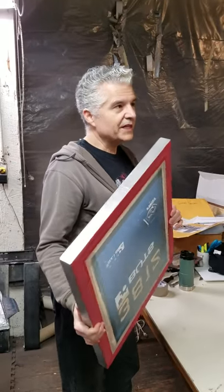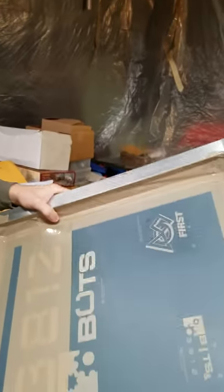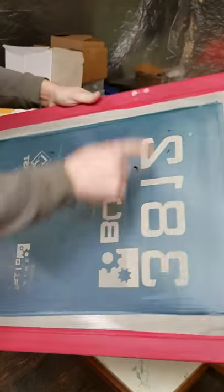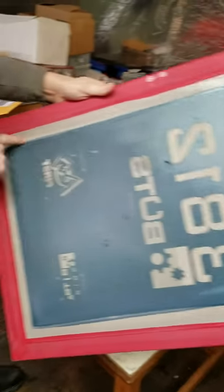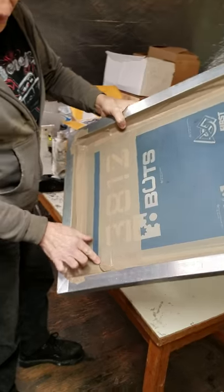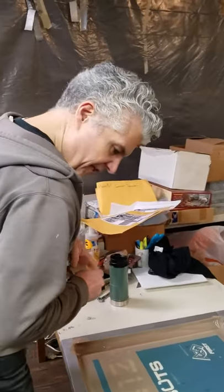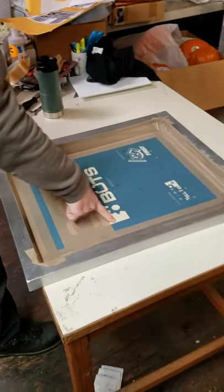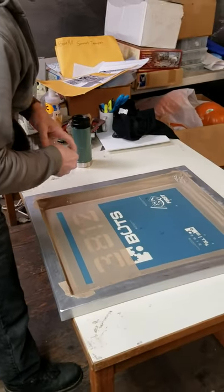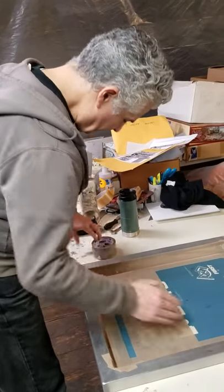After the screen has been exposed and dried, we tape off all the areas where the emulsion doesn't cover — like around the edges here, you can see the emulsion only goes to a certain point, so we have this gap and we tape over that to make sure ink doesn't slide through and get all over your shirt. Now this screen has three different images on it, and we're going to print one first, so I tape over the others so ink doesn't get through while I'm printing.